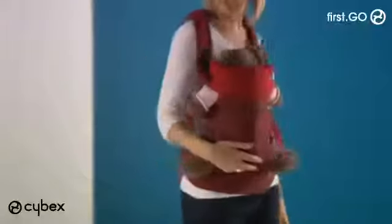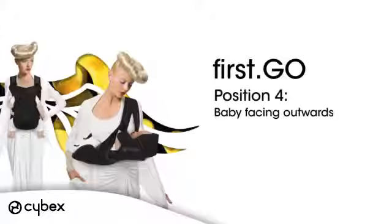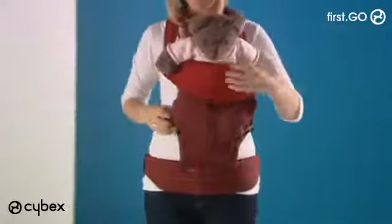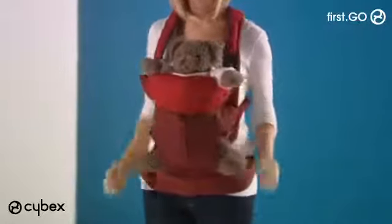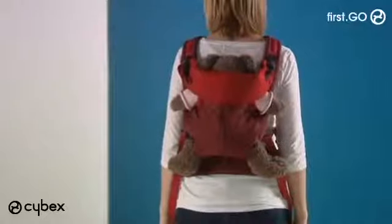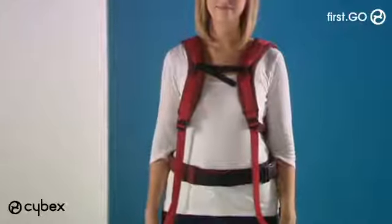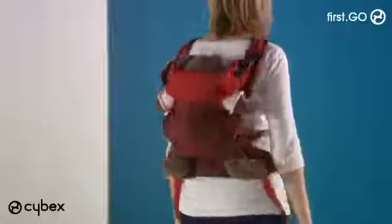To position baby on your hip, lengthen one strap then move baby to the opposite hip. Fold the top section down so baby can see out. For older babies, undo the buttons on the leg holes to give more room. To secure the waist belt for a back carry, lift the carrier up and place arms through the shoulder straps, fastening the buckle at the front of the chest. Place baby's legs through the holes in the carrier and position arms through the top holes.